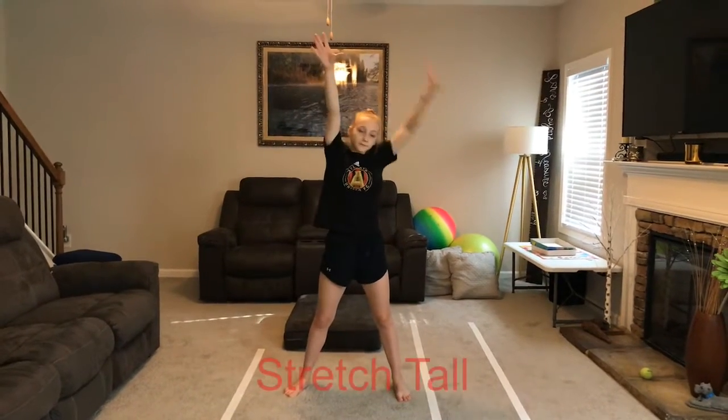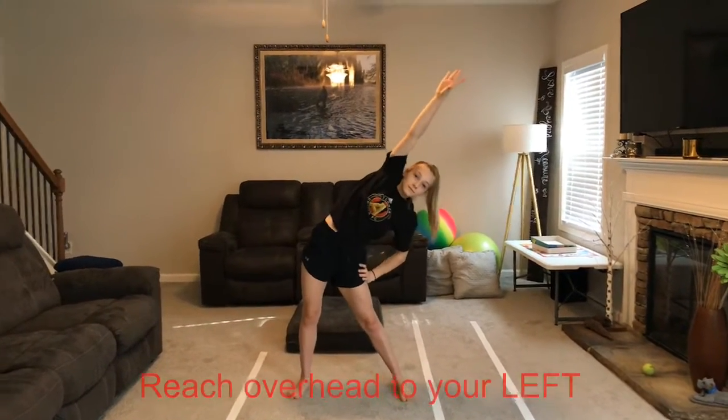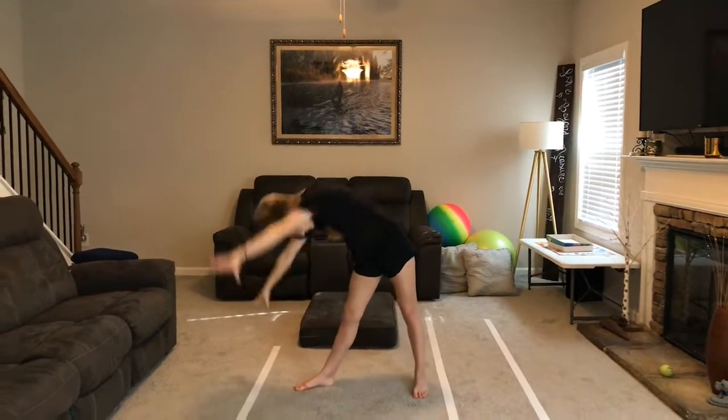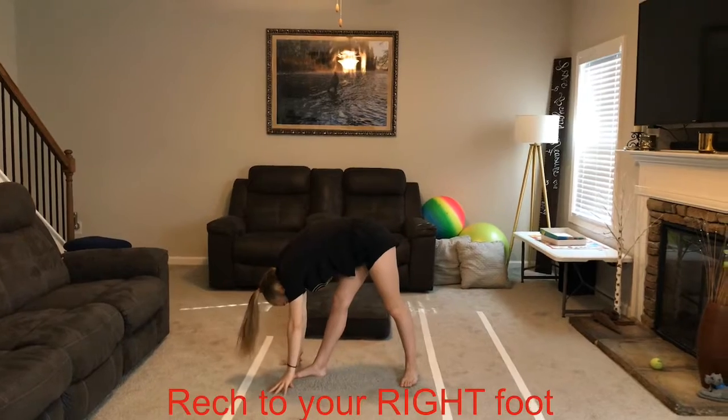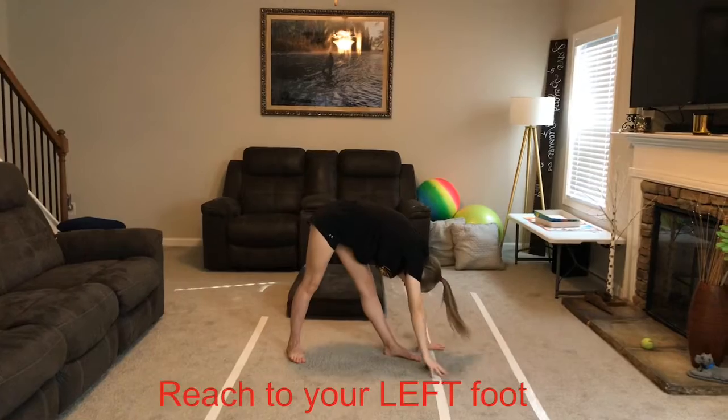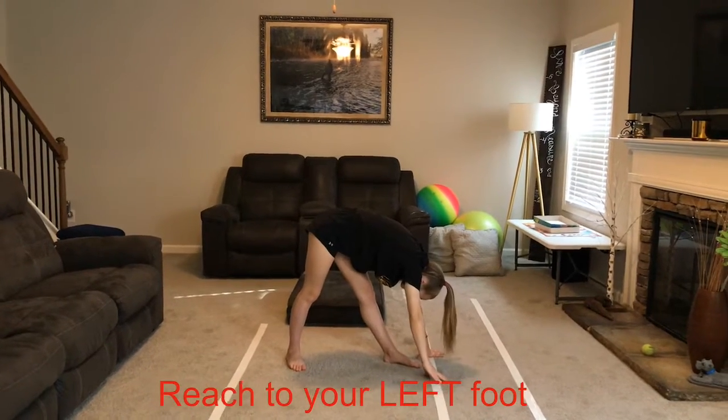And over to the left. One, two, three, four. Now you're going to reach down to your feet, to the right. One, two, three, four. And over to the left. One, two, three, four.